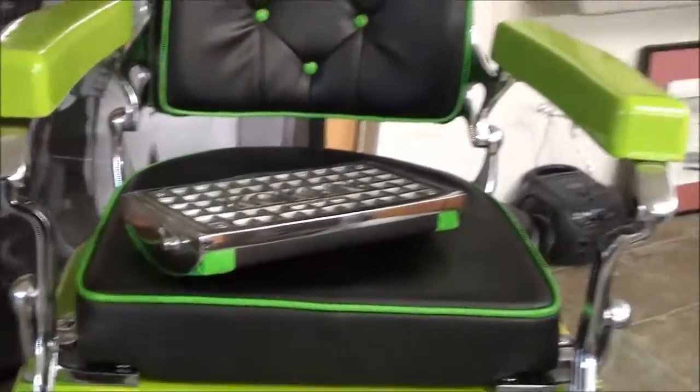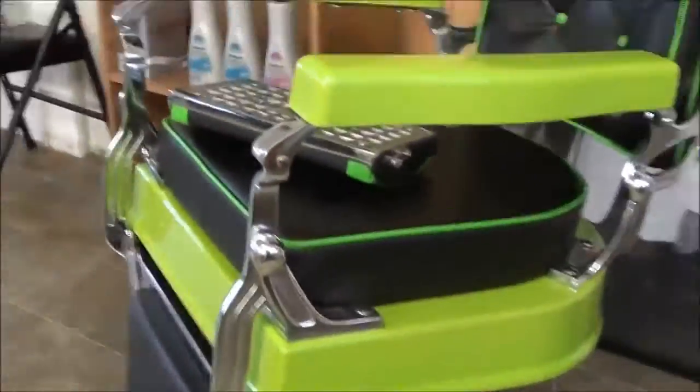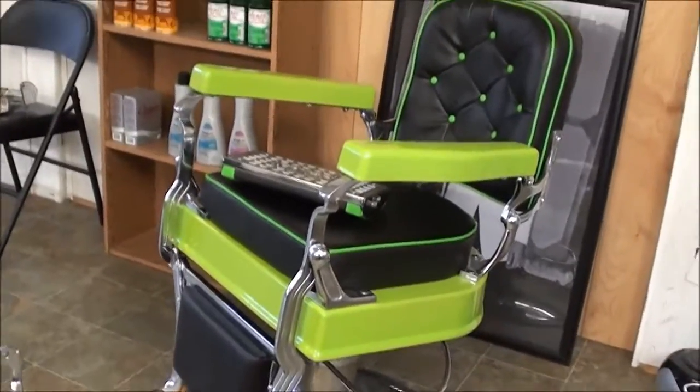This is Michael Cassidy. I want to show you my barber chair — we put it together. Kind of a bright color, nickel plated all the way, the chrome and everything. It's probably a 1920s or 30s barber chair.